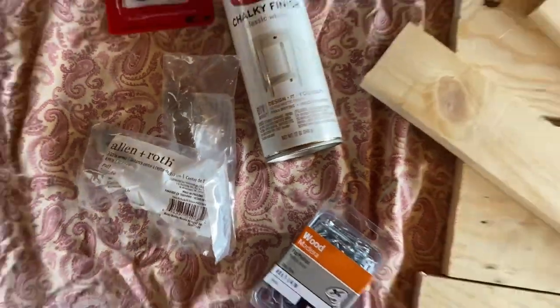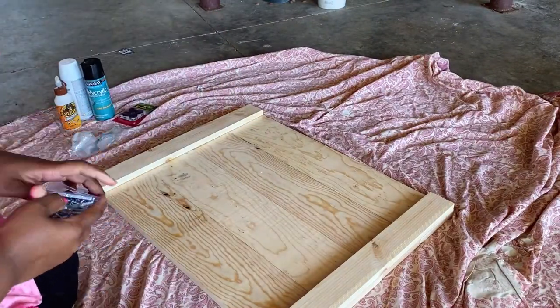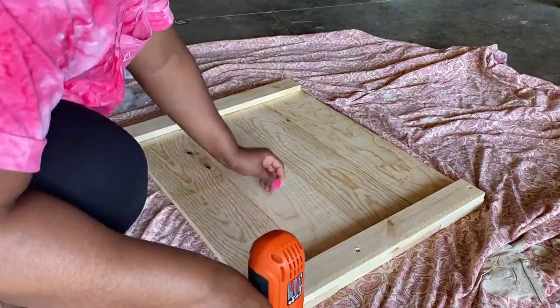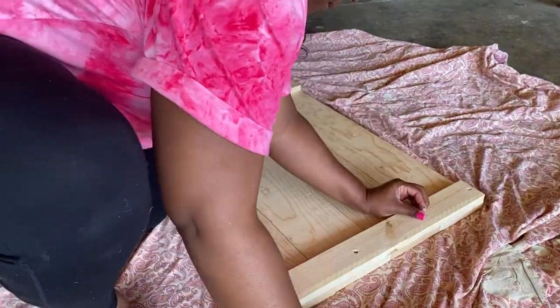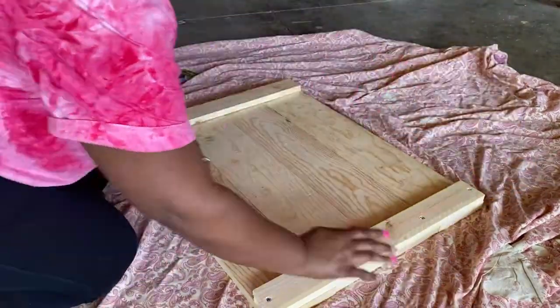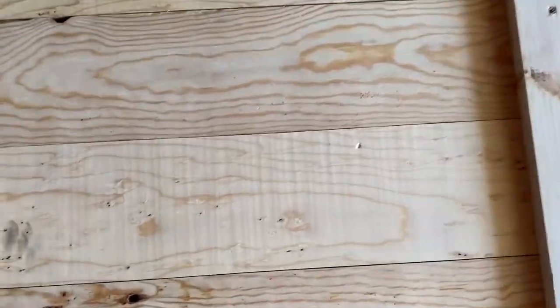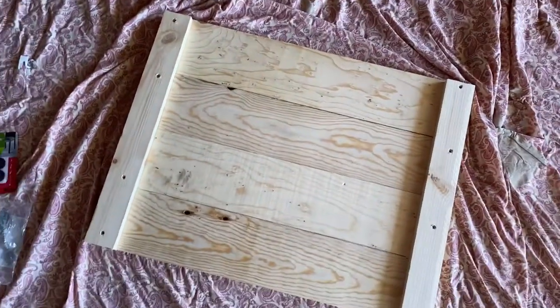So we are going to get started. At this point I have lined up my boards and I am going to start by screwing in four screws to each side to secure the boards together — eight screws total to make sure all the wood is connected.